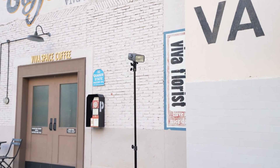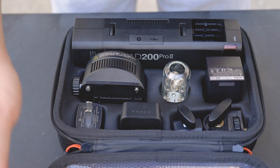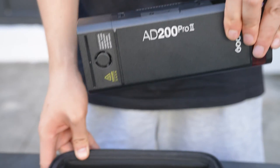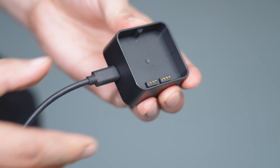In the AD200 Pro 2 box, you will find the AD200 Pro 2 flash body. Just like the AD200 Pro kit, it also contains two flash heads: the H202 Speedlight flash head and the H200J2 flash head, so you can experience two different flash heads with just one light. Additionally, there is a battery, a battery protection cover, a charging case, an adapter, a USB cable, a flash tube, a holder, and a carry bag. Everything you need to get started is right here.